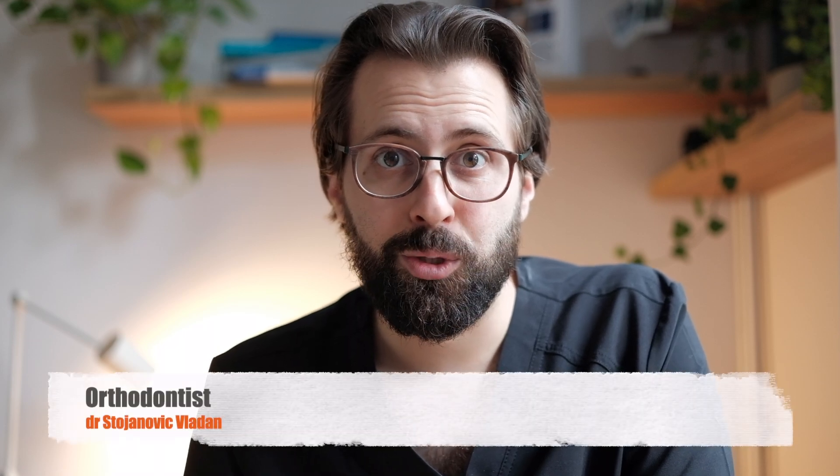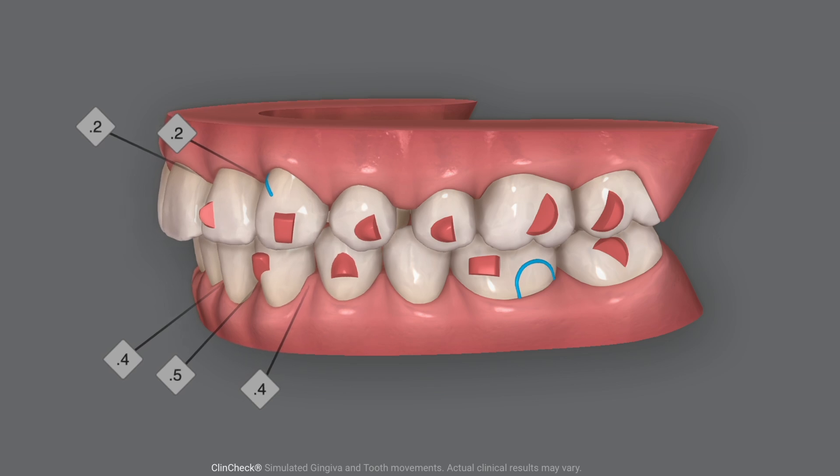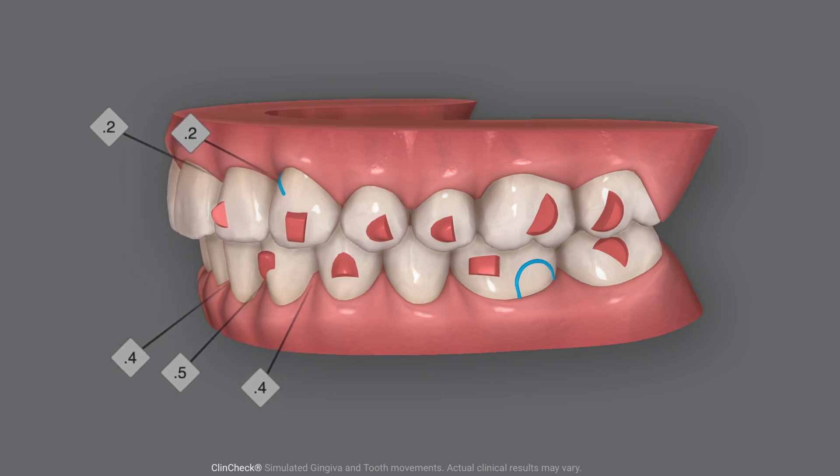One of the biggest challenges in orthodontics is something we call anchorage control — how can we move a tooth from one position to another without affecting any of the other teeth in the process? Think of a giant rubber band. How is the force distributed? It's distributed equally on both sides. What happens if one side is stronger than the other? The weaker side gets pulled towards it. Using this knowledge, we can literally control how and where we want teeth to move.